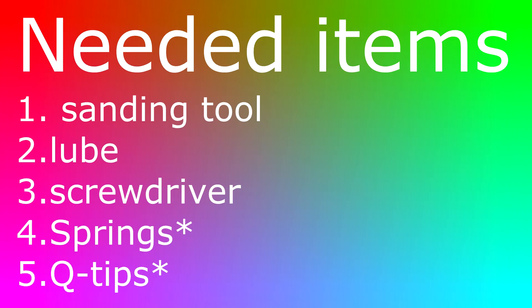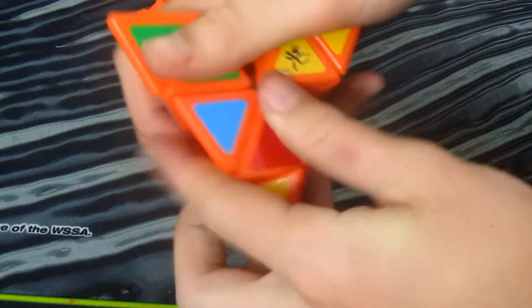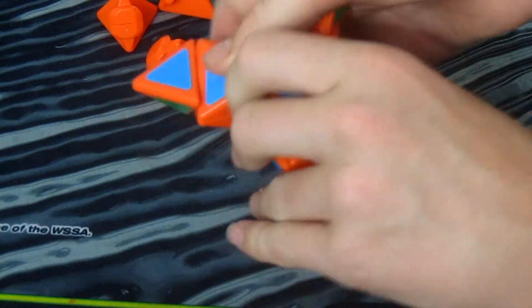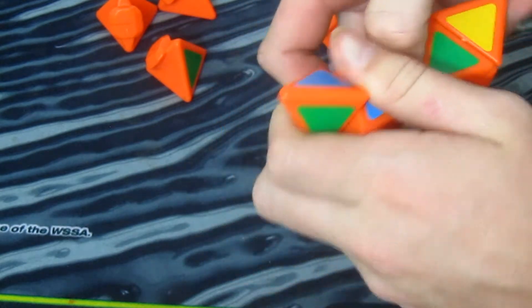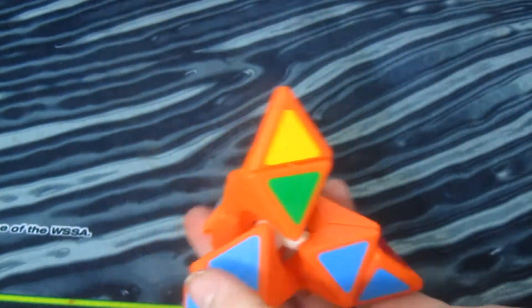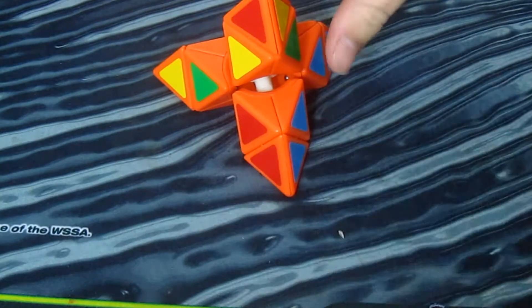So let's actually get into it. We just gotta go ahead and pop the puzzle apart, which is the most fun part about this whole thing — take out all the edges, remember to keep them all extremely organized for this mod. That's one of the most important parts when it comes to modding cubes, so set the edges aside and then you just have the core with the centers.